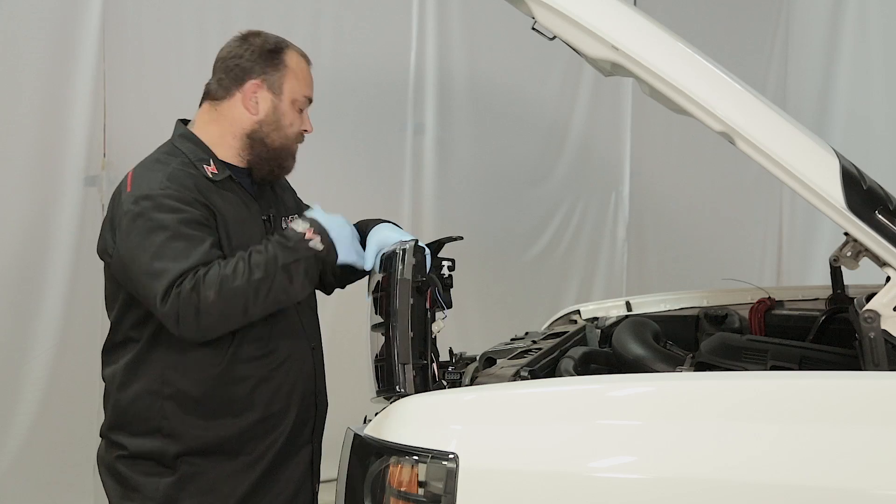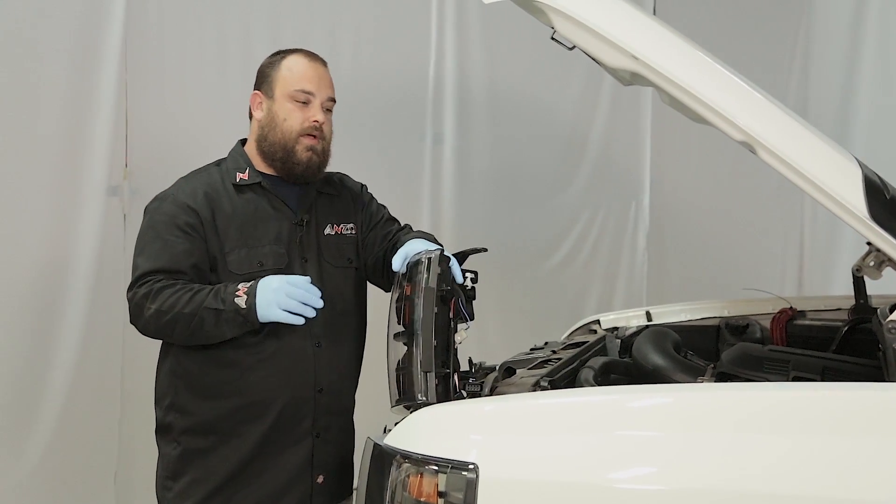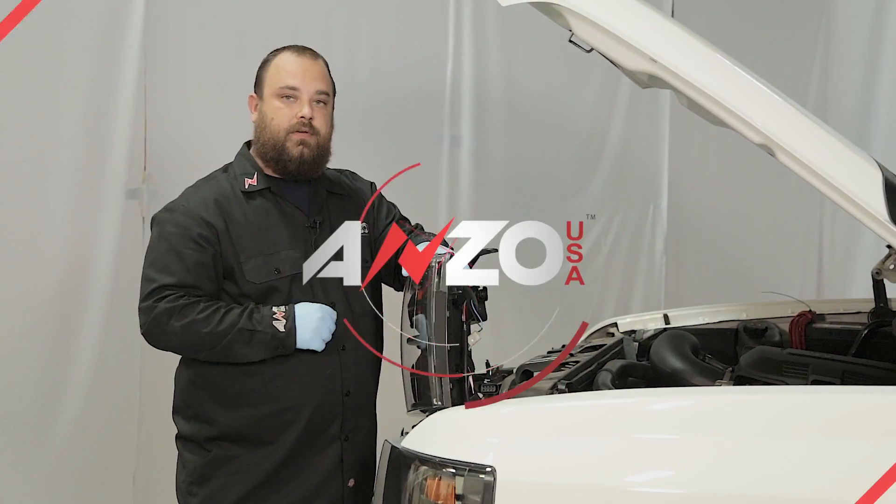With that said, I'm going to finish putting the front end back together and we'll check out the lights.